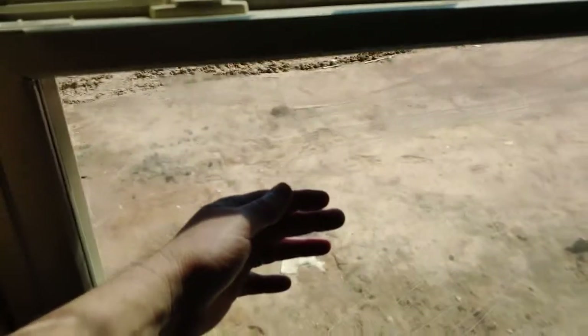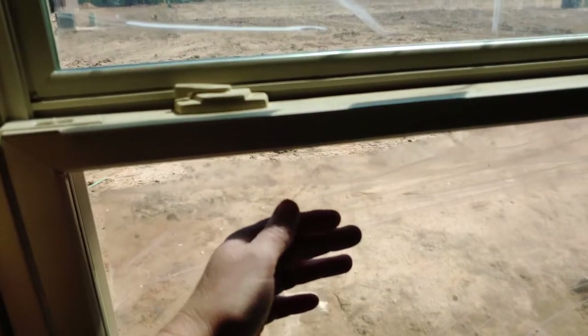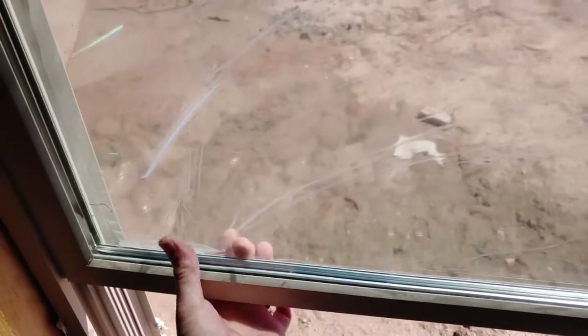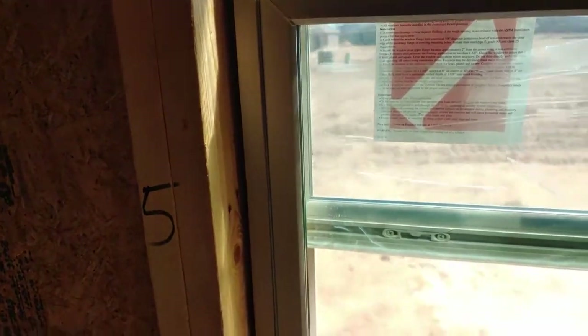Of course these are going to be super low-e, super efficient double-pane gas-filled windows. If you've followed my YouTube channel, I'm sure you've seen me do this many times, but I just like to brag about these. They're double pane — they'll take that film off, it's just to protect it. The frame is vinyl so it doesn't conduct heat or cold like aluminum would. All builders should be using this by now.